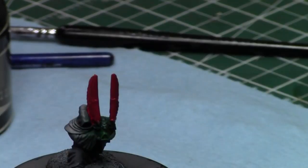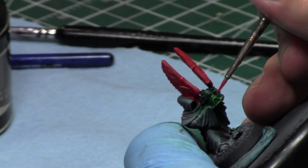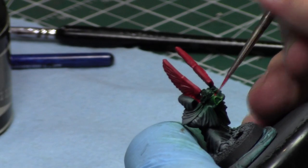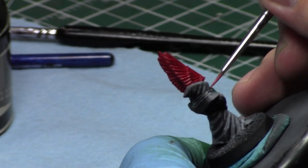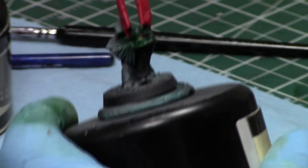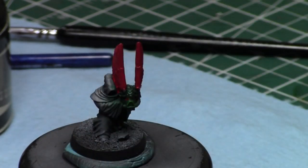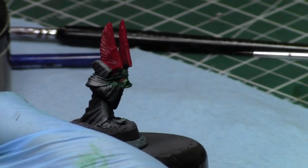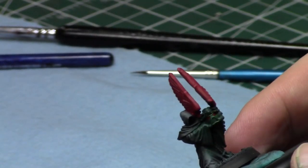I brought Grey Knights because it's my go-to army when I have to travel. Grey Knights versus Tyranids is a really hard matchup for Tyranids because they just don't have much of an answer other than waves and waves of little dudes. That's how you take out Grey Knights — you flood them. You force enough armour saves and they die. Eventually you roll some ones and twos and your Grey Knight dudes are dead.